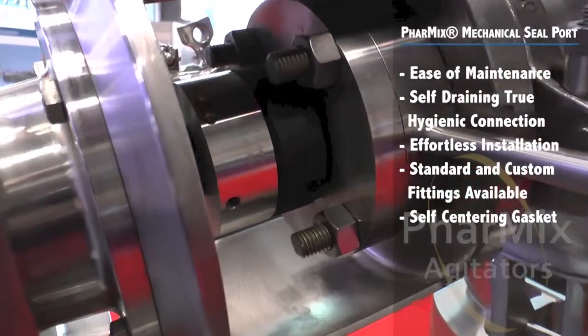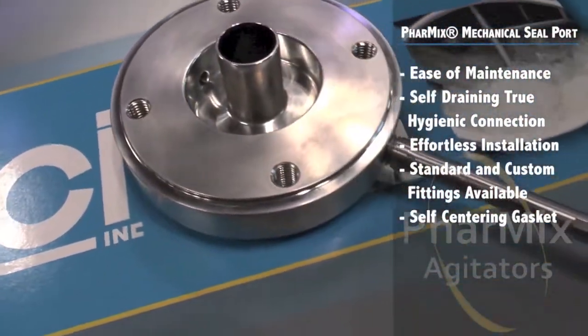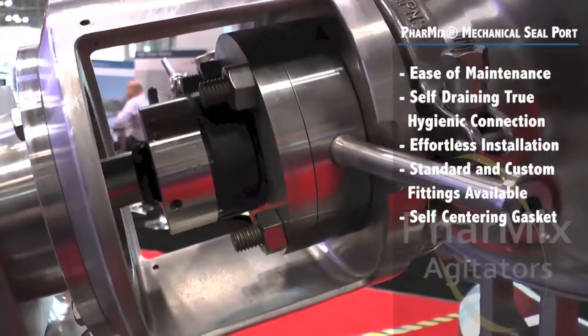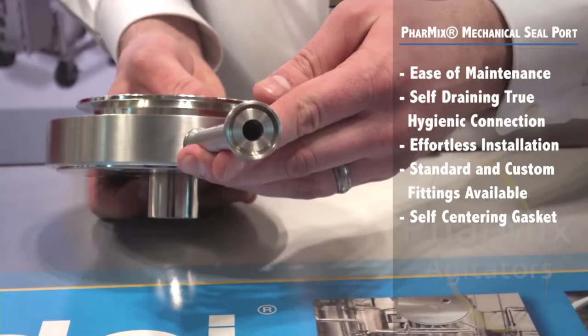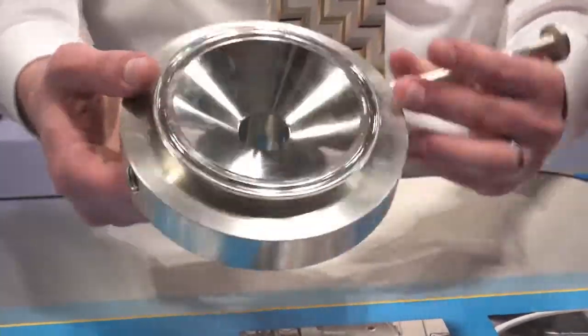The snap-on self-centering gasket design makes installation easy. The low-friction tough steel gasket won't bind, ripple, or compress when tightened. The Pharmix MSP is available in a standard half-inch hygienic tri-clamp fitting connection, and other fitting styles are available.